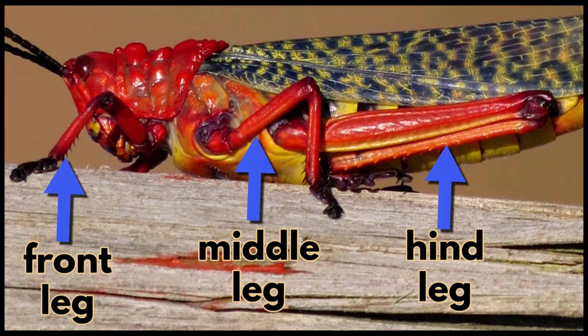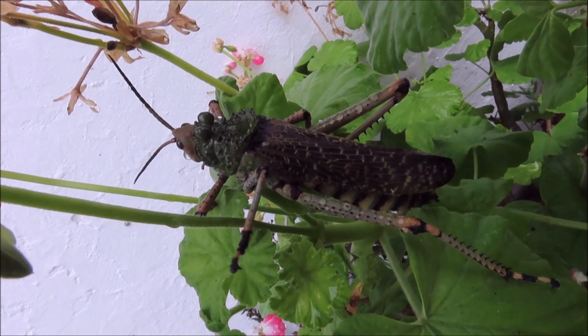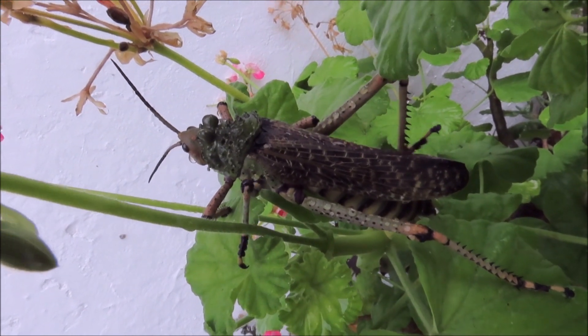They have three pairs of legs: the front legs, middle legs and the larger hind legs. The hind legs are much longer than the middle and front legs.